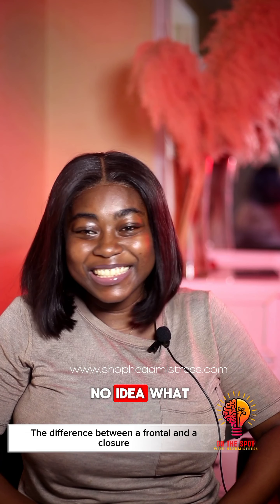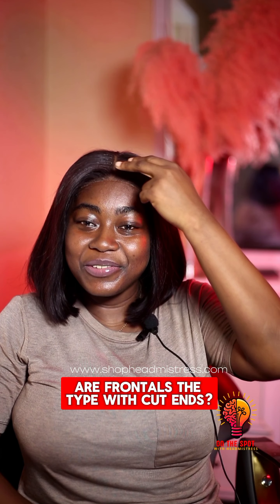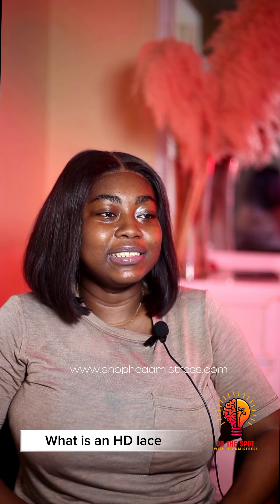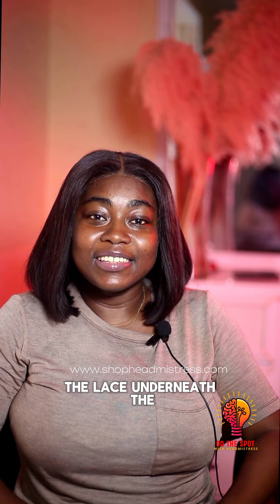Are you trying me? No idea. Frontal and the t-shirt. I don't know. Oh dear god. HD lace — the lace underneath the wig.